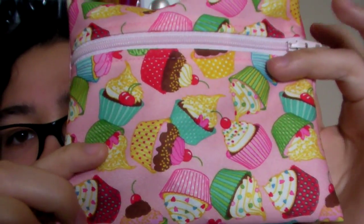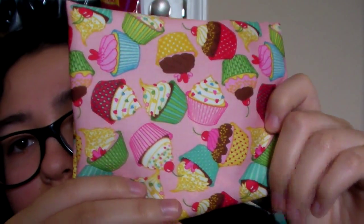And I bought a small wet bag so that I could bring it with me to school. It's a really cute cupcake print and it's like the size of my hand, so it's really nice for compact stuff.